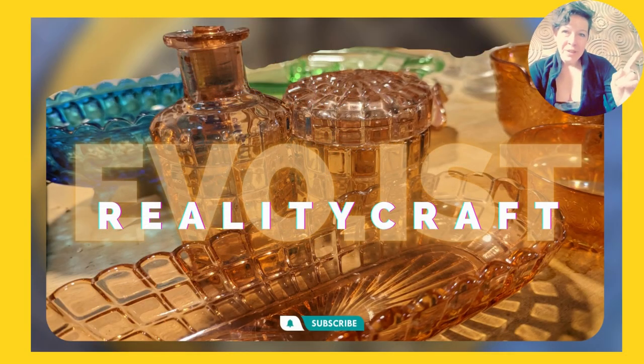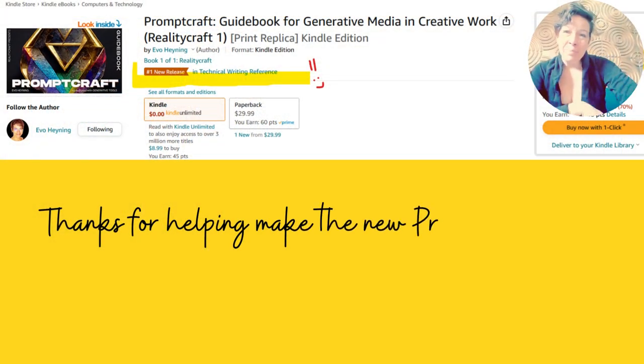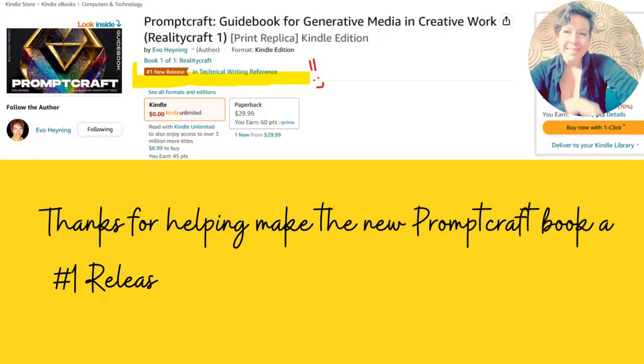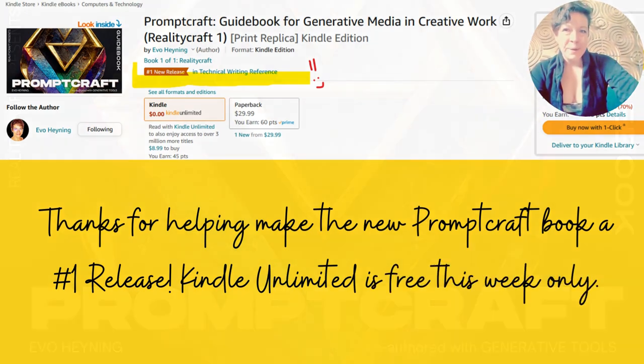Get started at evo.ist. And thank you for making the book a number one technical release. It's out on paperback and at Kindle Unlimited this week only.